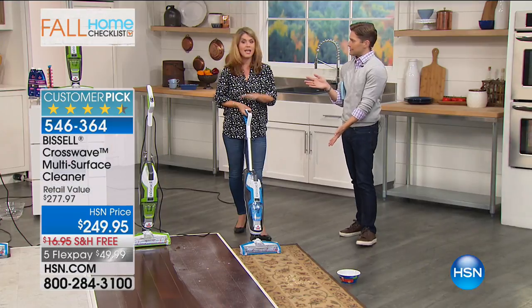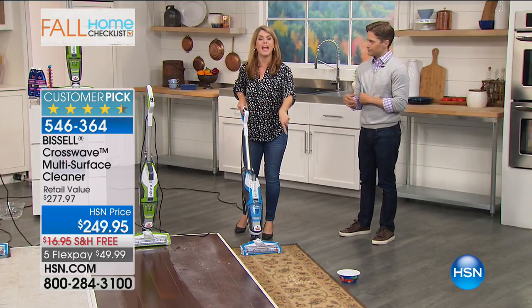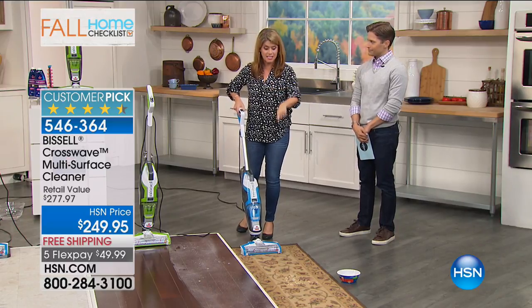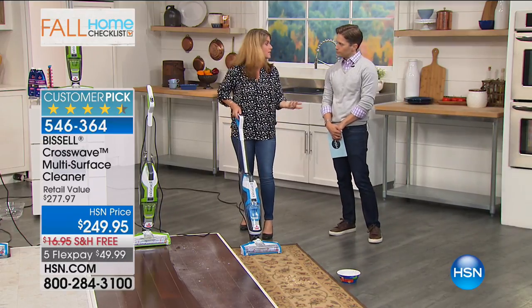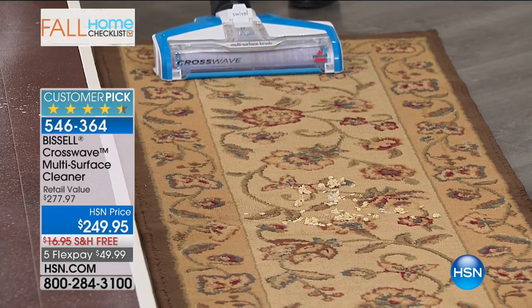Think about how many of you are about to pay a professional just to clean your carpets. Have you ever heard of something that you can do your wood floors and your carpets with the same machine? It really is something completely different. Here we have oatmeal and milk on this rug. If you just blot this and you don't get the milk up, you're going to have a smell that lasts you for a year. But watch - I have a separate button, and now I'm going to do the rug.